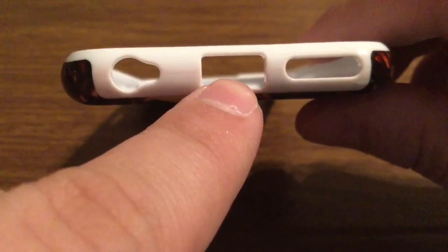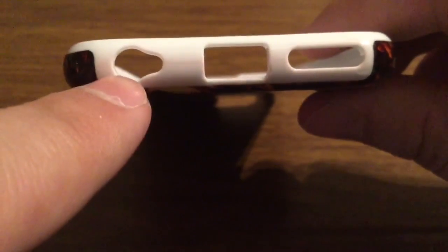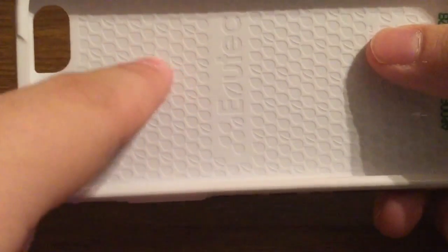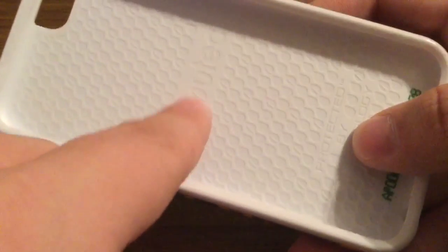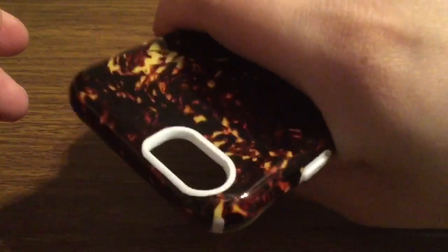These shouldn't interfere with any third party accessories, or if you want to use third party headphones. On the inside, you get a honeycomb style design with an embossed Evitek logo all the way from top to bottom, and then you have some Evitek branding in the middle. Now with this being made out of celluloid, it creates a very tough exterior, but it also offers a great amount of grip, so you can rest assured that it has a good amount of drop protection.